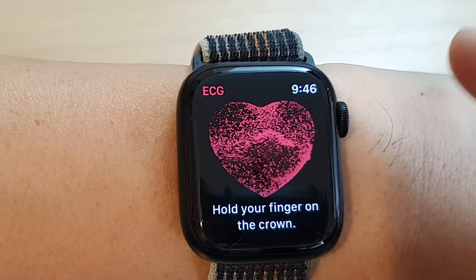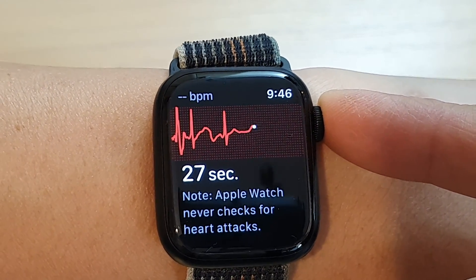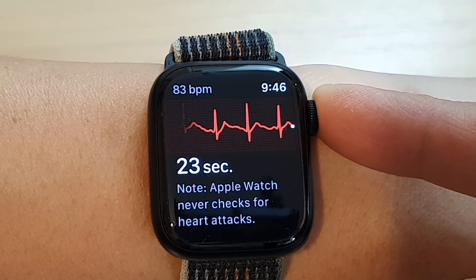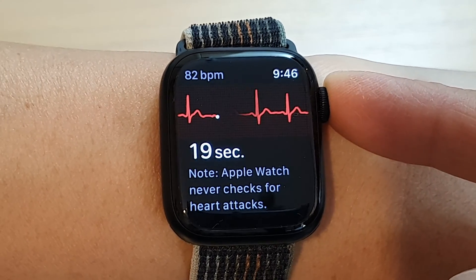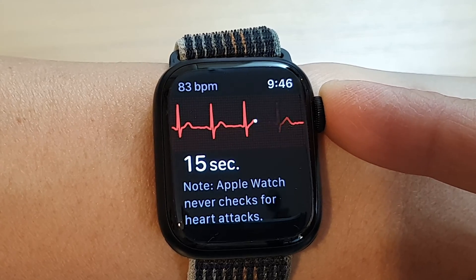It will say hold your finger on the crown. So hold like this — you don't need to press it. Just lightly or gently hold on to the crown button for 30 seconds. While doing this, do not move your hand around. Try to keep it as steady as possible.